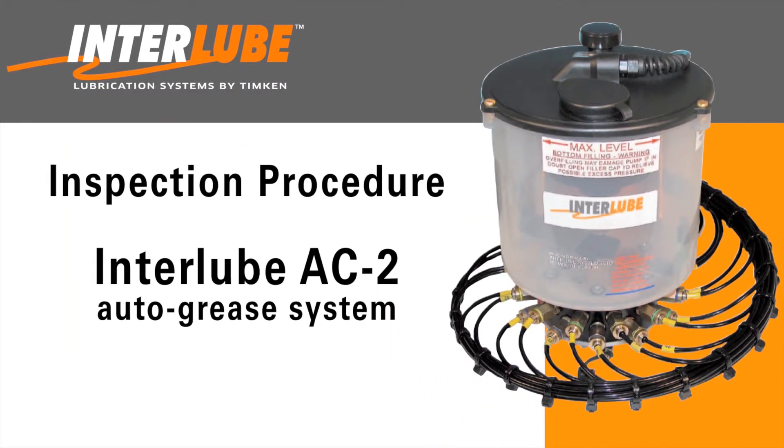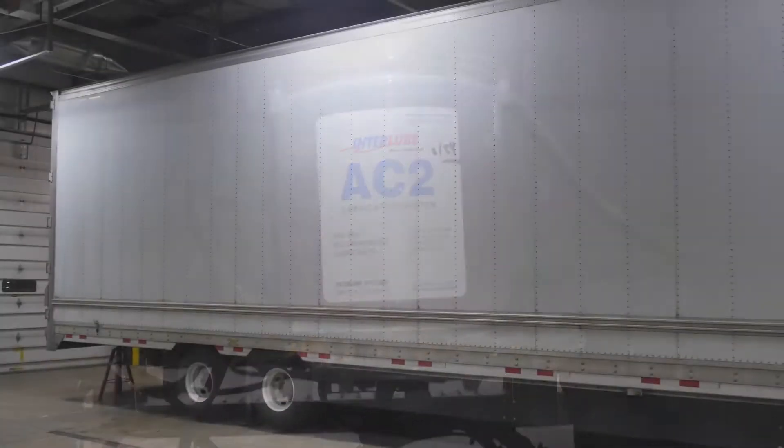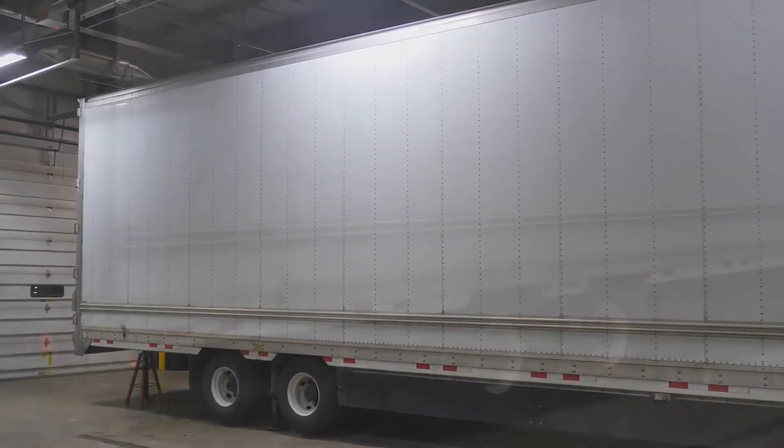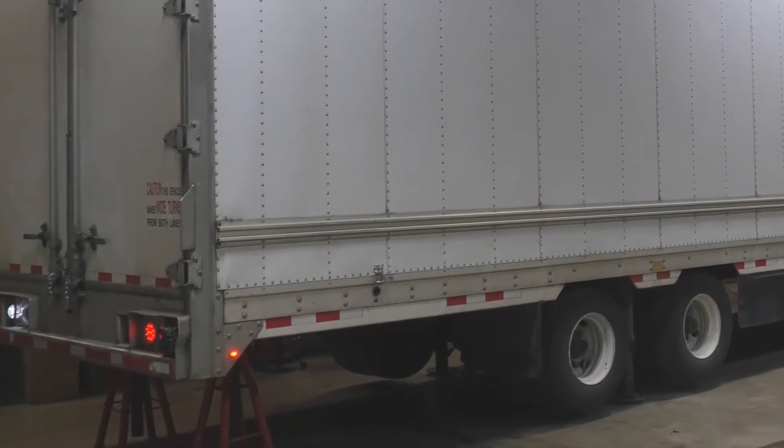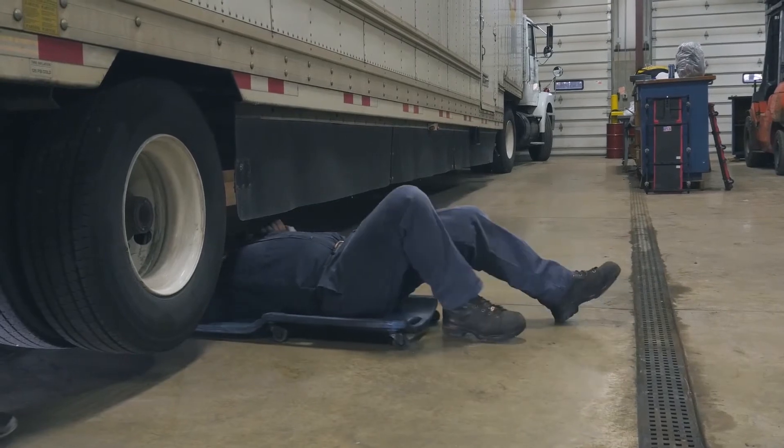This video training is designed to review the proper steps for inspecting and maintaining an Interlube AC2 lubrication system, which may be suitable for either a tractor or trailer system installation. In this trailer video, the back of the trailer has been lifted to allow us to videotape the work being performed. You may or may not choose to lift the trailer when performing this maintenance.